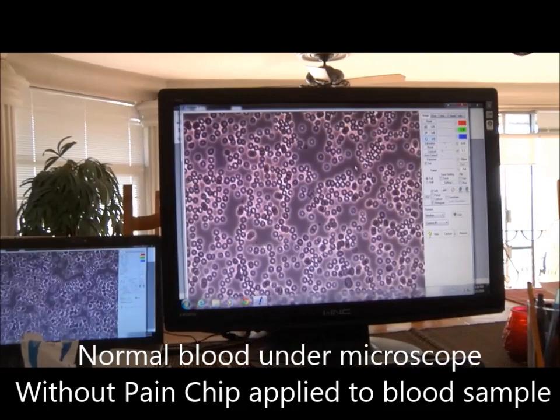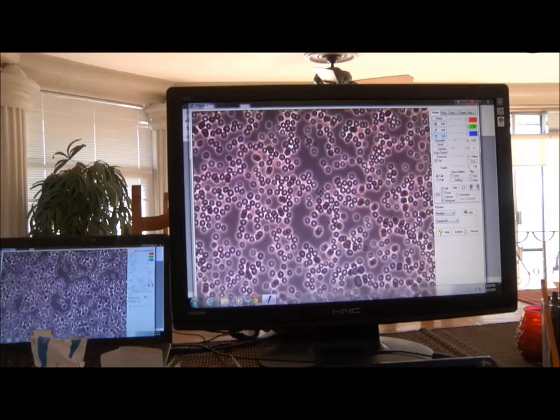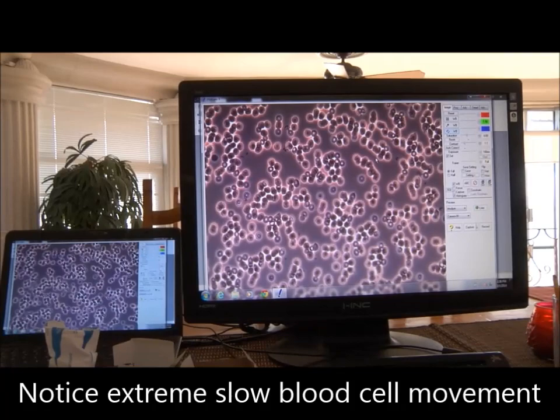Explain what we're looking at now. Well, first of all, this is normal — this is how it should look. That section possibly... well, let's just say this is the normal blood. Now let's have some fun and do a pain chip right here. Oh cool.